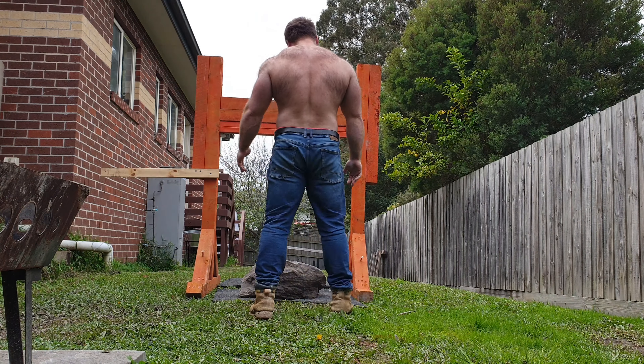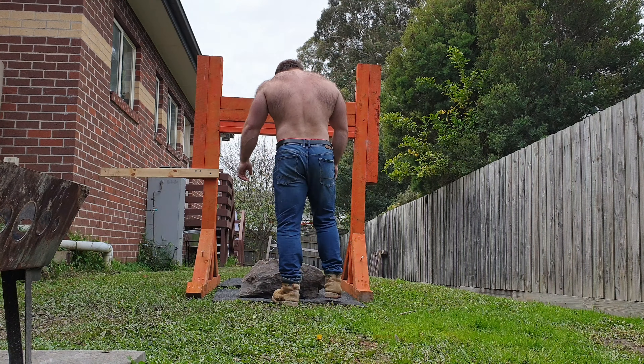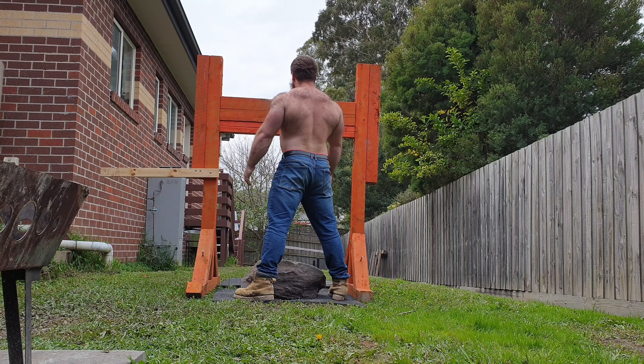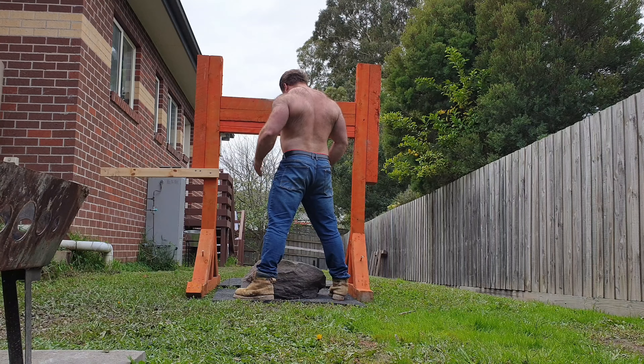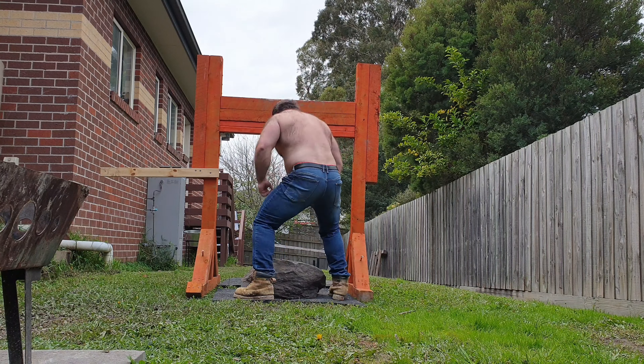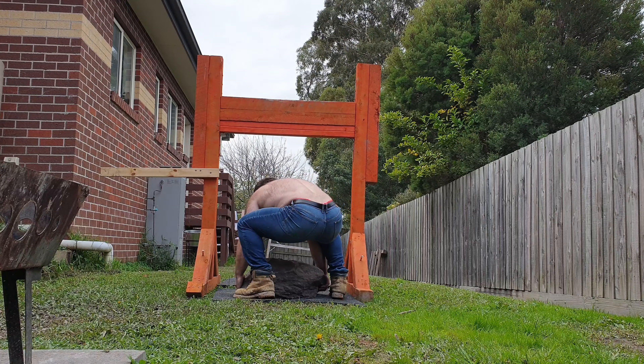Hey there guys, just another day in the life of garage gym training. Earlier today I did bench press, trained with my dad and one of my mates, it was a good session. Slowly getting stronger, we'll upload those videos later on.